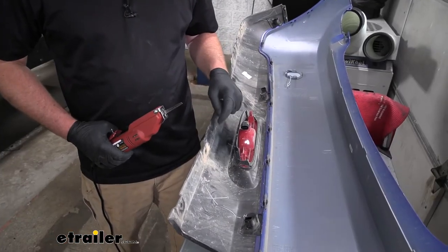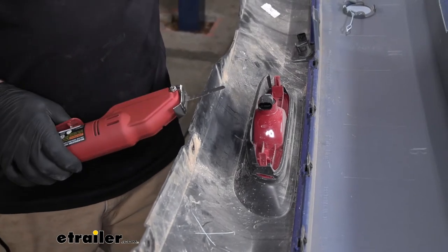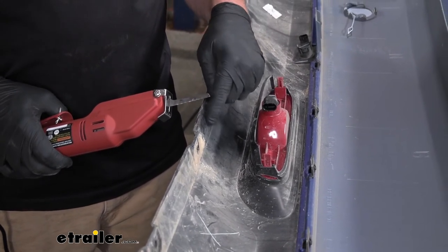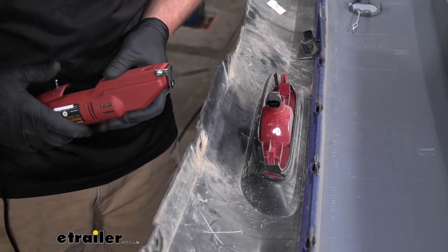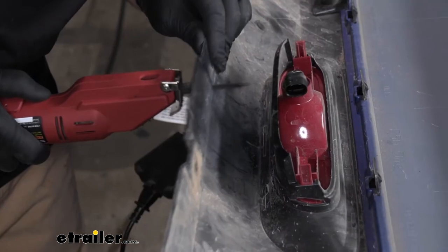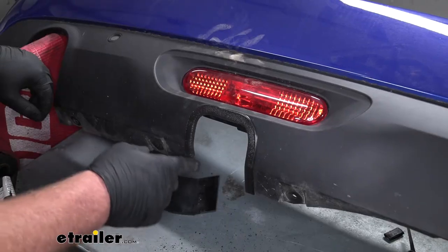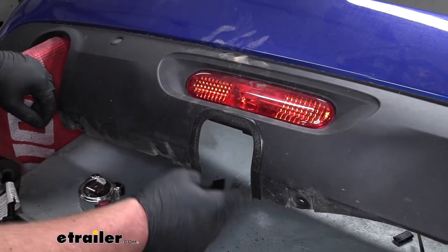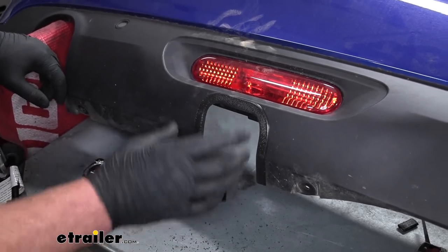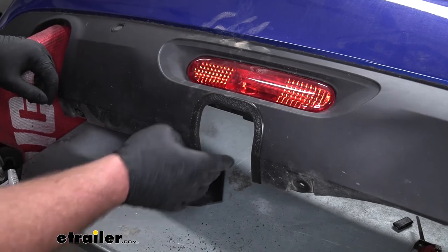Now we can trim out our fascia — we've got to make a small opening here to clear our hitch. There are measurements in the instructions and I've drawn those out. It's pretty thin plastic, so you can use a rotary tool or utility knife, whatever you have laying around. Once you have the area trimmed out, they actually give you a rubber sleeve that you can push onto your fascia just to help clean things up. I find this is easier to do when the fascia is still off the car, rather than trying to work it around the hitch. So this simply just pushes on, and this is how it turned out.